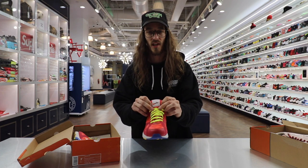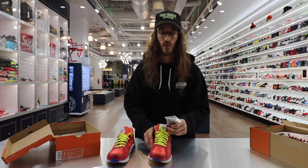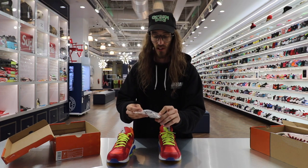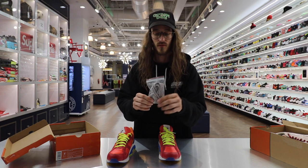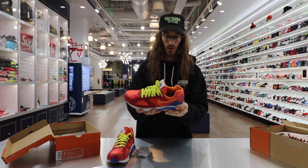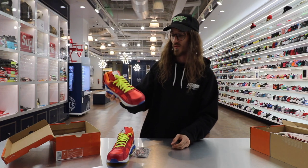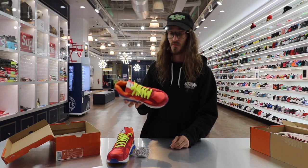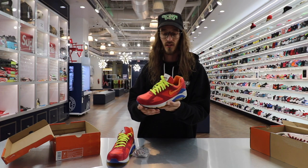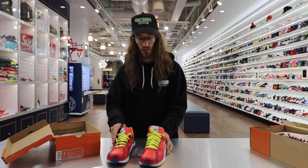Beautiful shoe. Old school Nike logo on the tongue tag. And if you aren't a fan of the bright yellow laces and want to tone it down a little bit, it also gives you another lace option — gray with red and blue, which still plays really well with the colors here. Super cool shoe to have in hand, really lightweight, and I think the 180 model in particular is very underrated. It's nice to see them do fun stuff like this with it, kind of recreate it and give it a little more life.